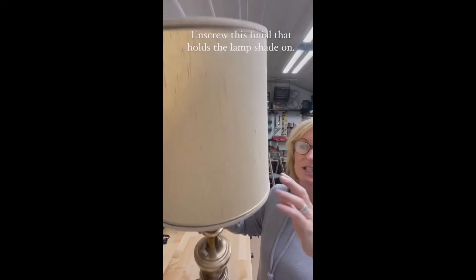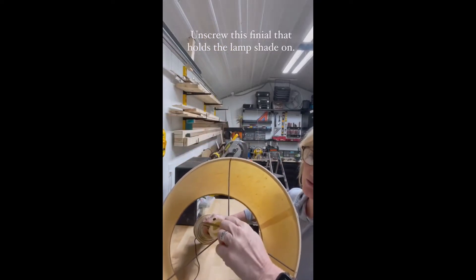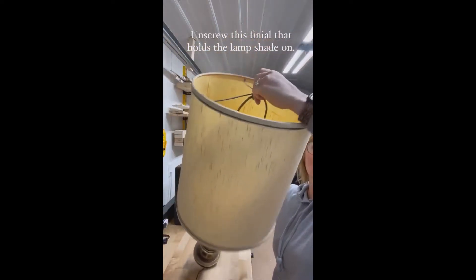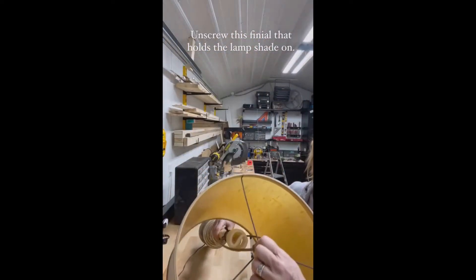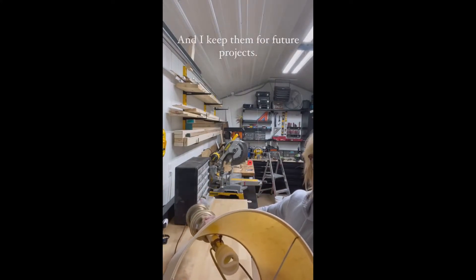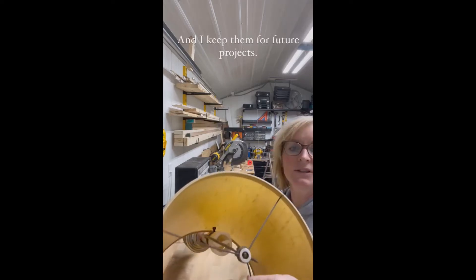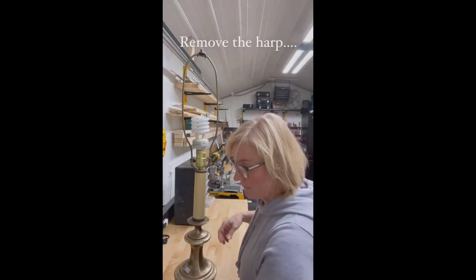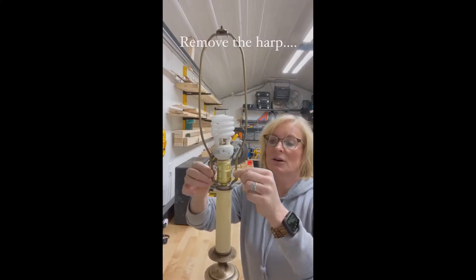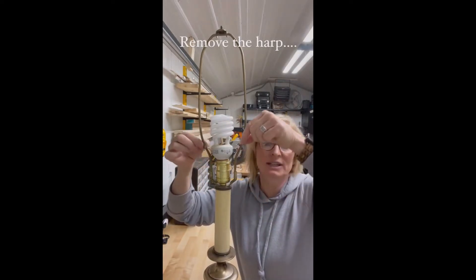Every lamp is going to have a screw at the top where the shade is attached, so we're going to unscrew that. It's a little hard to do. So we took the screw off — I'm saving these little parts for my next project. On this lamp there are two little decorative pieces that you're going to slide up on your lamp.